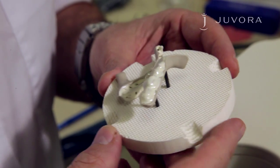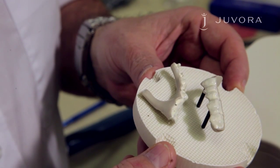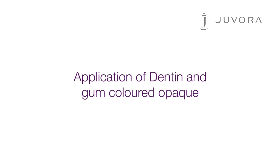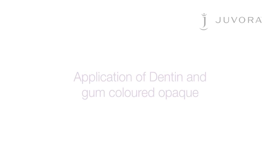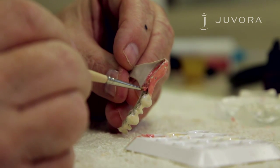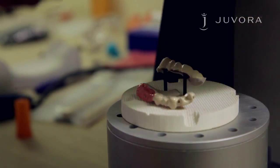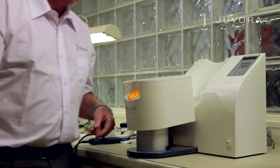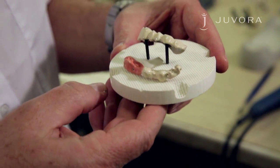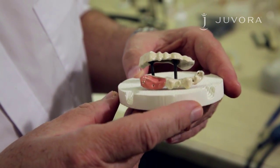After polymerization, a smooth, shiny surface should be achieved. In case of insufficient coverage, please repeat this stage. You'll now need to apply colored opaque to your framework. Apply the pink colored opaque thinly and evenly to your framework in two layers. After application, place your framework in a light curing unit for three minutes. After polymerization, a smooth, shiny surface should be achieved. In case of insufficient coverage, please repeat this stage.